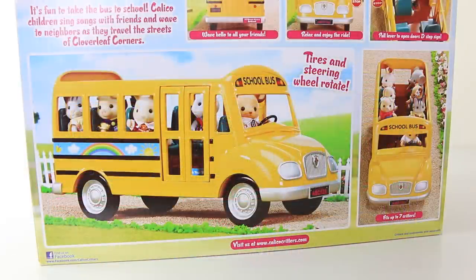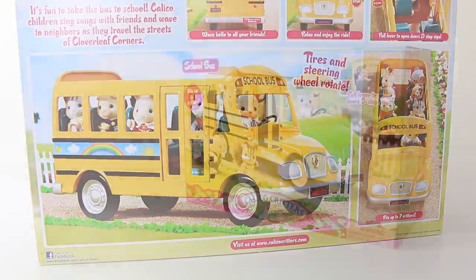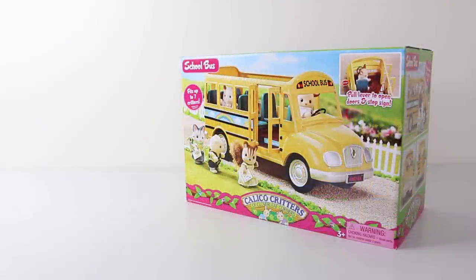Under that we have another picture of the bus and it says 'tyres and steering will rotate.' So that was a look at the packaging — I'm going to go ahead and remove the contents from the box and we'll check out what's inside.